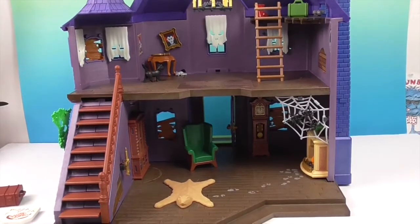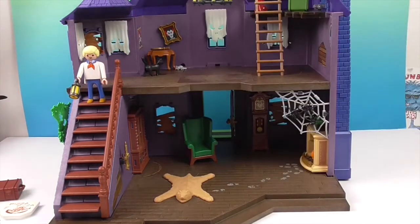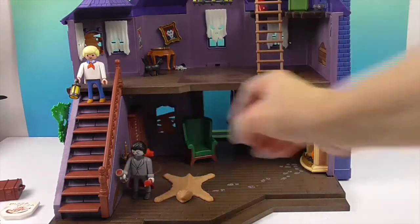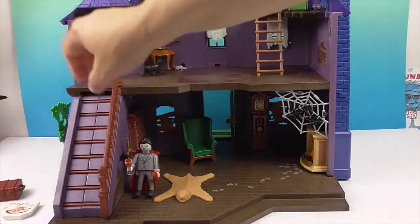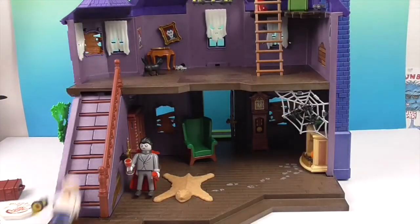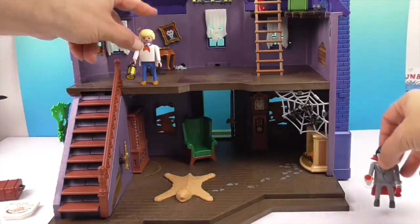Now we're inside the haunted house, and we want to show you some of the awesome traps. Let's start off with the stairs. Dracula pulls the secret lever — a candelabra — and the stairs come down, so Fred slides down the stairs. It's super simple and super cool.